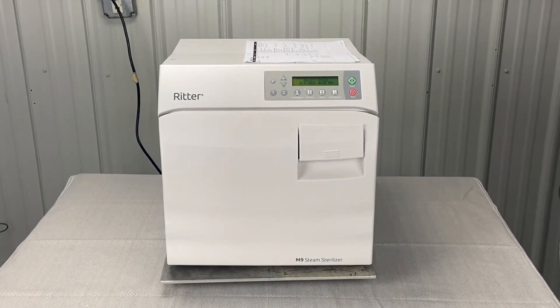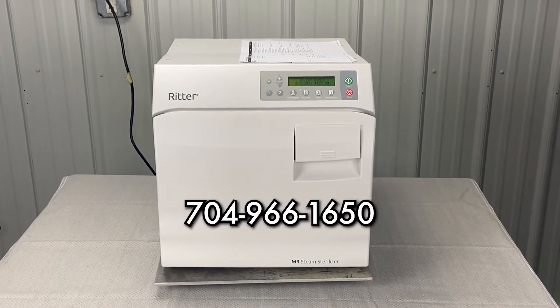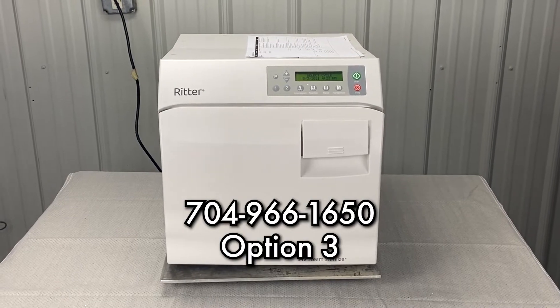Andrew here, Sterilizer Autoclave Solutions, 704-966-1650, option three for free technical support.